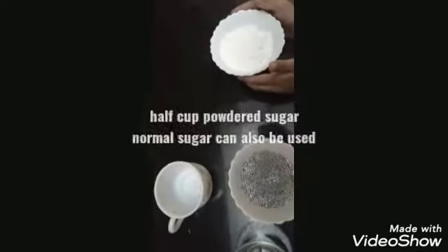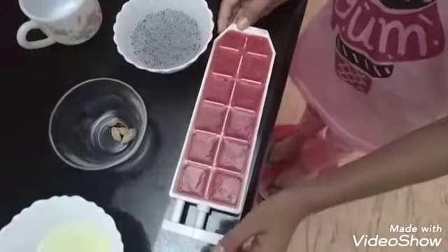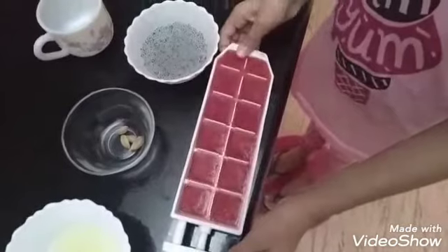Half a cup of powdered sugar or normal sugar. And one special ingredient — red ice cubes.